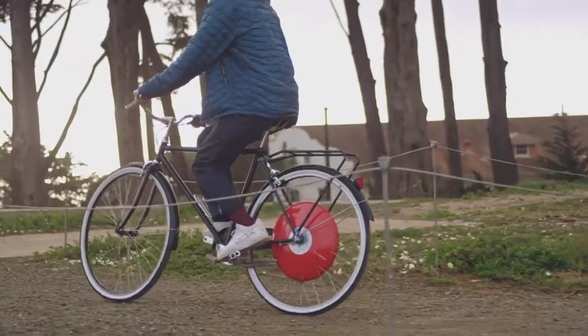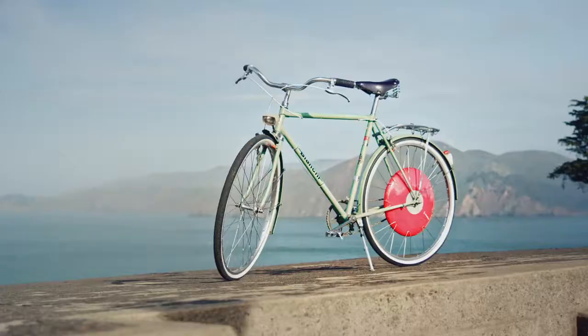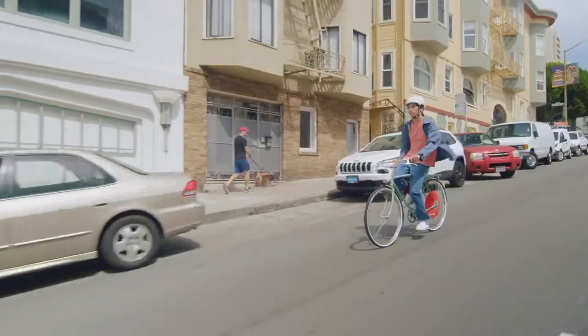The motor, the battery, all contained in the wheel — no cables. That's the beauty of this device. Just how fast it goes. It feels supernatural.